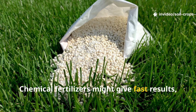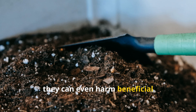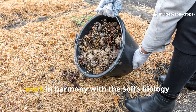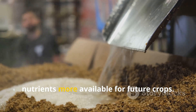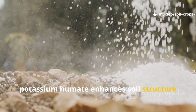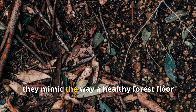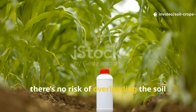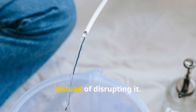Chemical fertilizers might give fast results, but they do little to restore the natural ecosystem underground. Over time, they can even harm beneficial microorganisms and make soil dependent on constant feeding. These natural autumn mixtures, however, work in harmony with the soil's biology — they don't just add nutrients, they activate living systems that make nutrients more available for future crops. Yeast stimulates microbial growth, potassium humate enhances soil structure and water retention, and wood ash neutralizes acidity and adds trace elements. Together, they mimic the way a healthy forest floor renews itself every season. And unlike synthetic fertilizers, there's no risk of overloading the soil with salts or chemicals — every drop you pour soaks in as clean, natural goodness that restores balance instead of disrupting it.